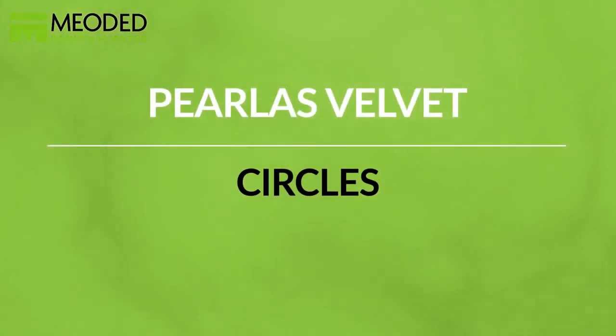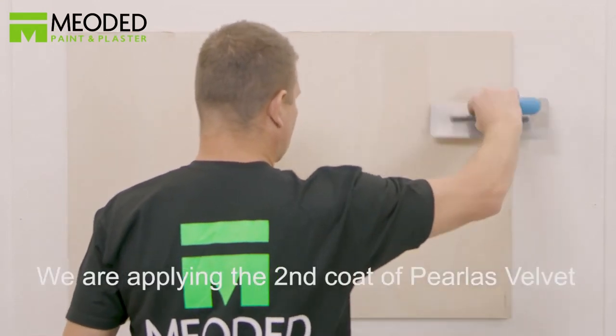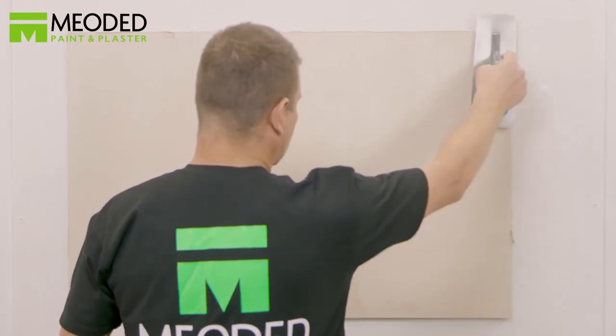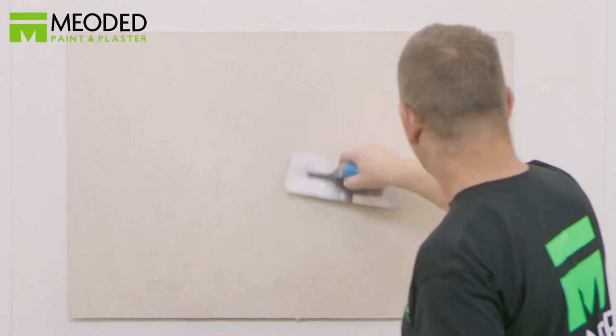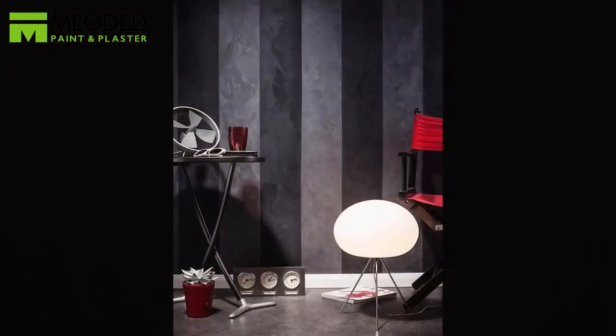For a third option: Perliss Velvet Circles. First, apply two base coats and the first coat of Perliss Velvet. Once dry, apply your second coat of Perliss Velvet creating a thin layer across the surface. Work in square yard sections with a trowel that's free of dents and imperfections. Once a square yard is covered, go back immediately and create circles, covering the entire surface. Then go back and lightly smooth out the circles with the trowel — don't press too hard. Perliss Velvet Circles: a rich, velvety option with lots of movement but the same beautiful metallic shine.